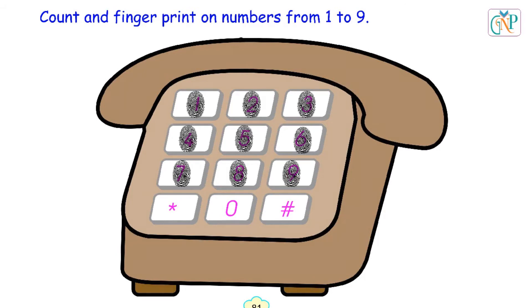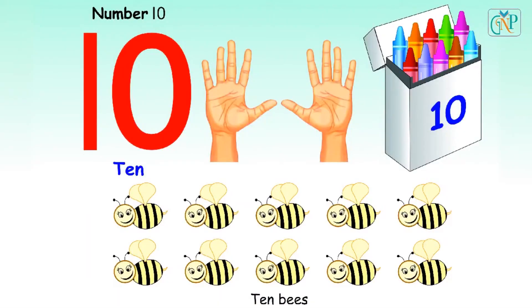Good job. Number 10. T-E-N. 10. Ten fingers. Ten crayons.